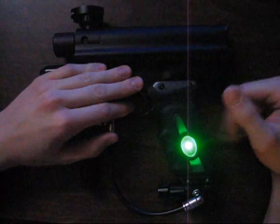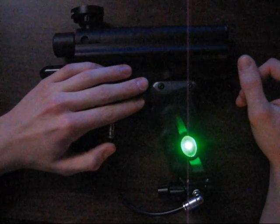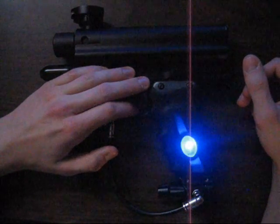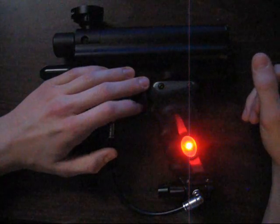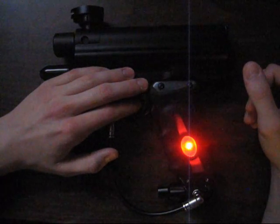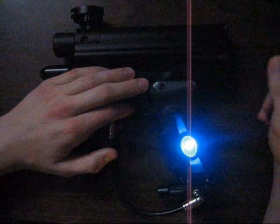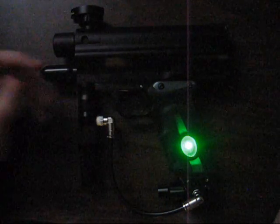We'll start by going through what all the different modes are. Green is D-bounce, purple is Dwell, yellow is loader delay, blue is anti-mechanical bounce, red is your ABS dwell, white is the firing mode, and teal is the max rate of fire. Then we go back to green and start over.